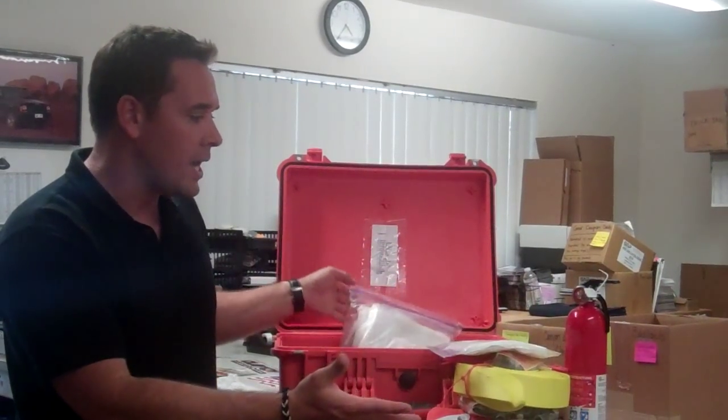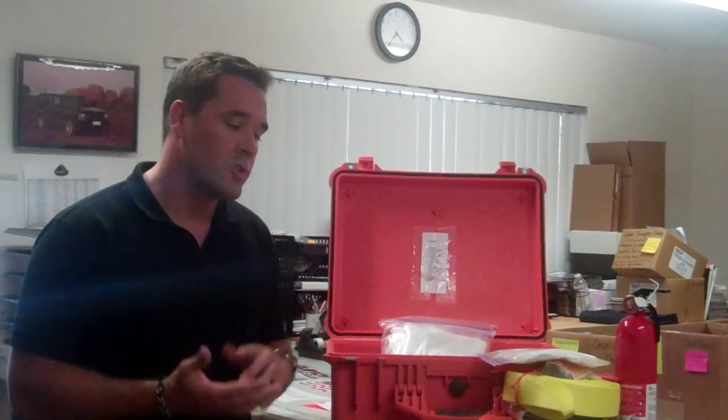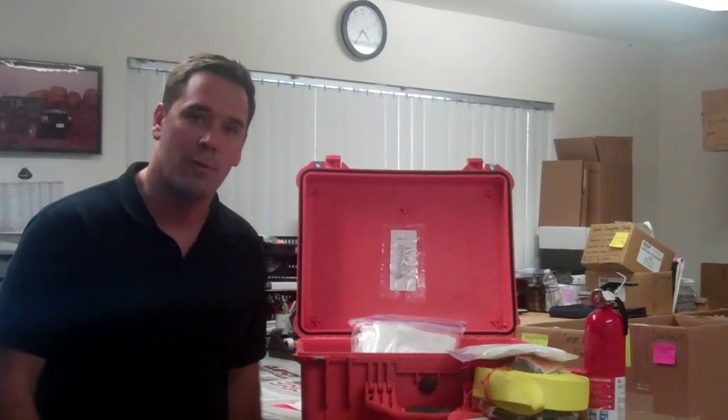That's what we carry in this kit. We customize it for what we typically do on the road. I hope this was helpful — I know you had a lot of questions about it and hopefully it provides some insight into why we pack all this stuff. That's it, see you guys later.